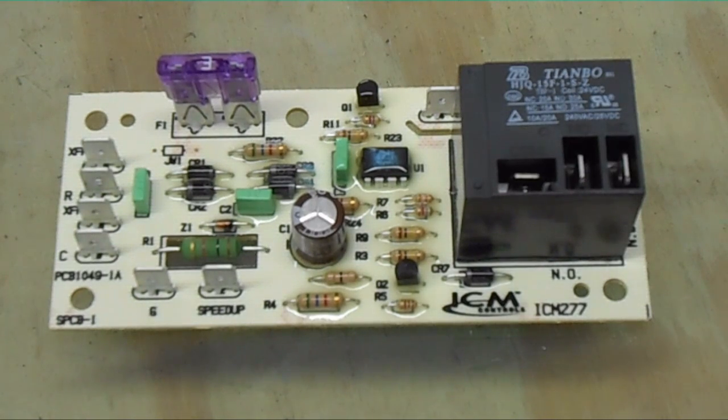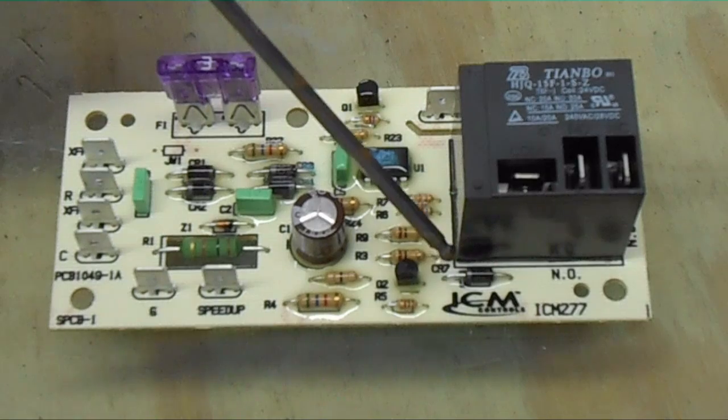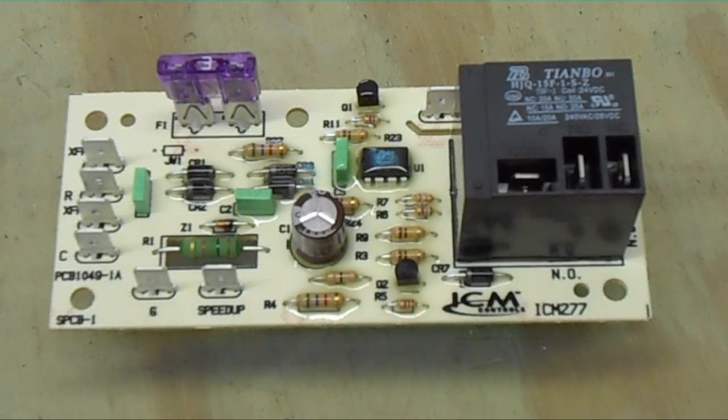It has an on delay and off delay in order to increase the efficiency of the machine. This is the ICM version, as you can see right here. I like ICM products — they are made in the USA. I keep this board as a spare, just like I use the ICM 255, which is the relay that came from a Trane unit — that's where I see them anyway.